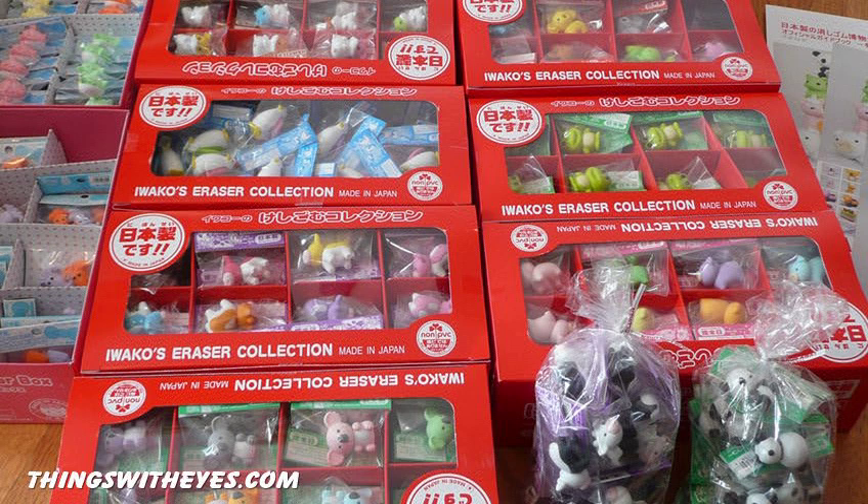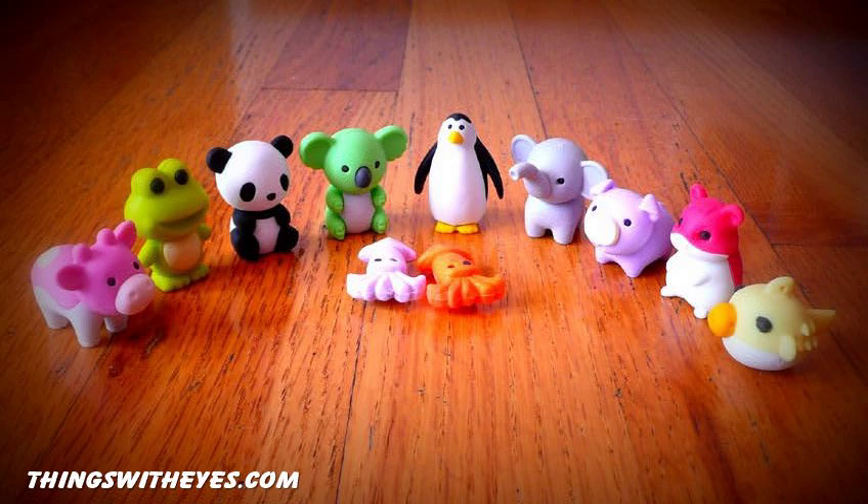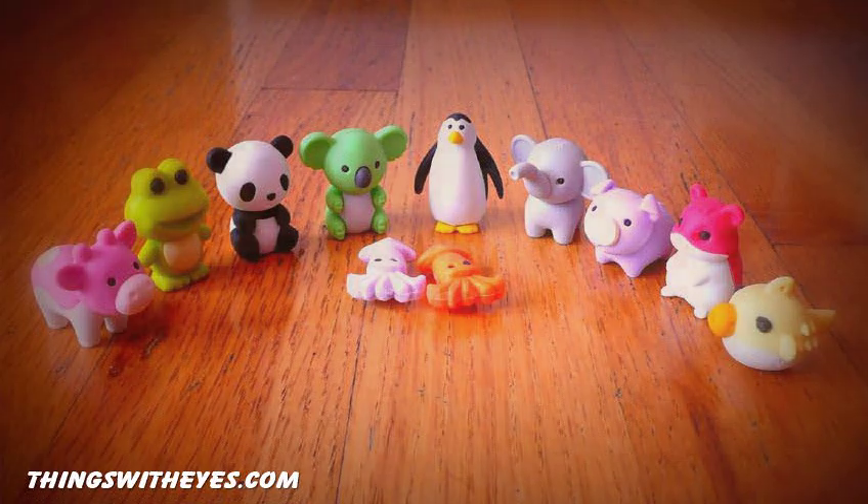Hi, this is Helen with Things With Eyes, and I would like to tell you today a little bit about our animal erasers. So we got lots of different animal erasers in, as you can see here. And here are some of our animal erasers lined up together. I'm going to show you now some individual ones.